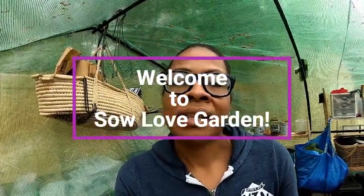Hey guys, welcome back to So Love. Thank you for being here with me today. I wanted to spend a little bit of time talking about my greenhouse. This is my first year growing in the greenhouse, and I just wanted to share some things I've learned and show you a couple of things that I'm growing out here.